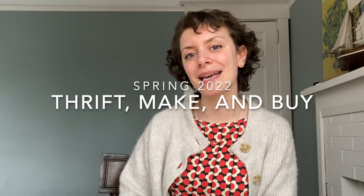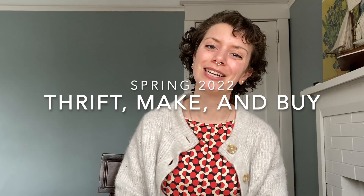It is snowing outside and spring is five days from today, so what better time than to talk about things I want to bring into my wardrobe for spring 2022. We're going to be looking at things I want to thrift, make, and buy for spring 2022. If that's the kind of video you want to see, you're definitely going to want to subscribe.